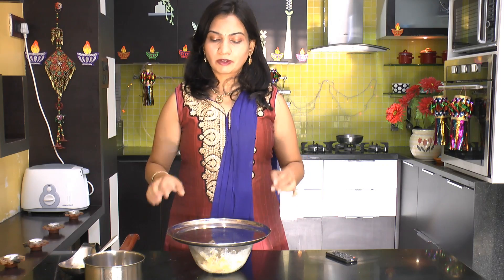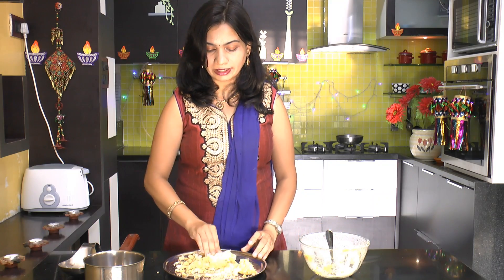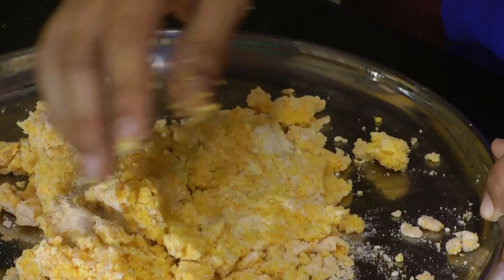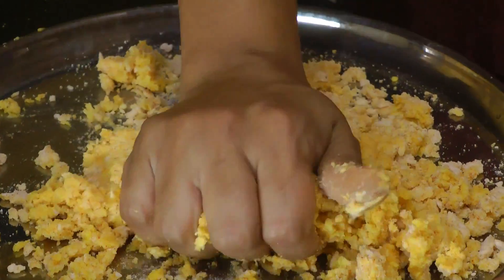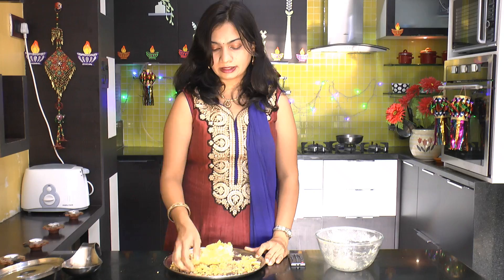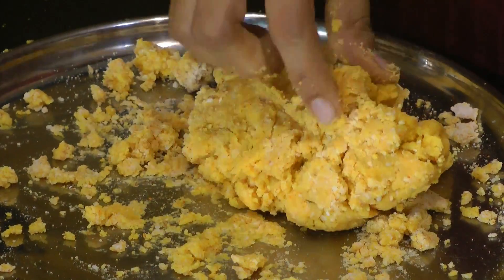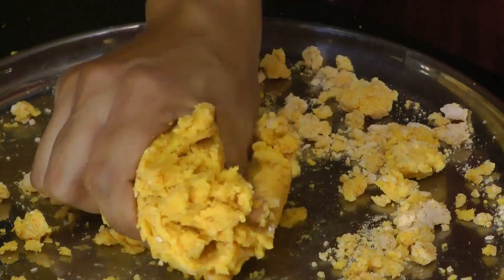Now let's cover this up and allow it to sit for just about 5 minutes. After about 5 minutes, I am going to take this out into a dish. Now we will go ahead and knead this to make it into a pliable dough. If you think this dough is a little bit on the stiffer side or hard, then you can add a few tablespoons of water to make it soft.